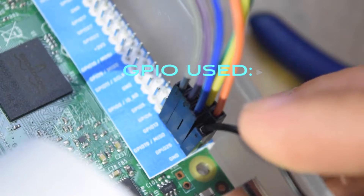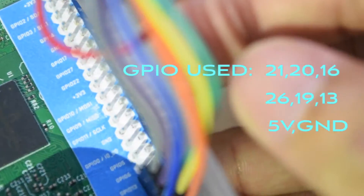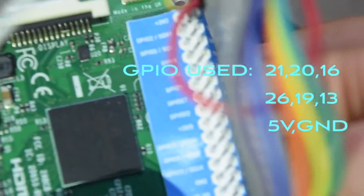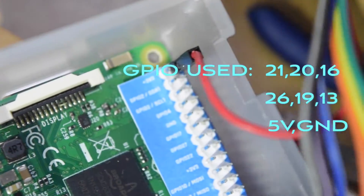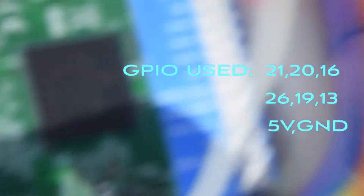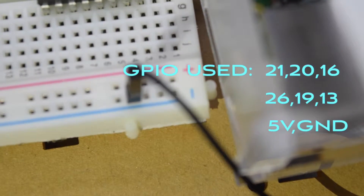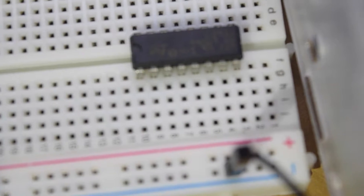Now we are ready to connect female to male jumper cables to the Pi. There will be 6 cables connected to GPIO 21, 20, 16, 26, 19, and 13, plus 1 ground and 1 5V. There are a total of 8 cables connected to the GPIO. You may use other GPIO pins according to your preferences.